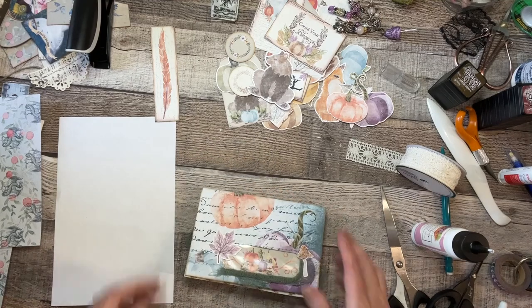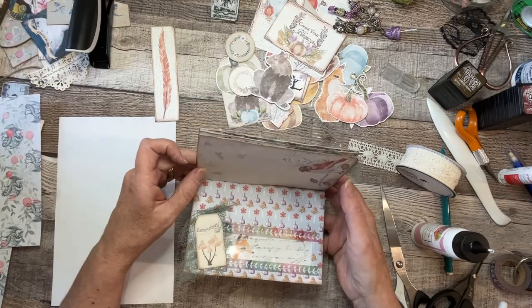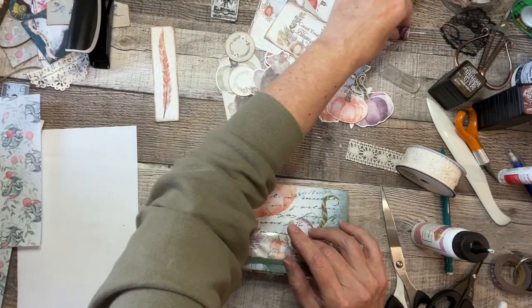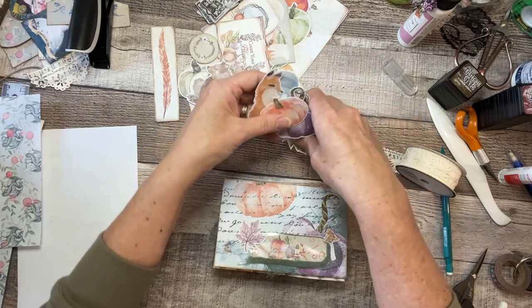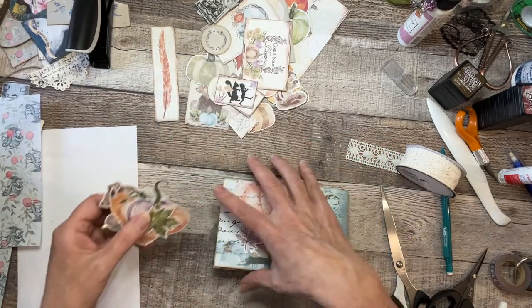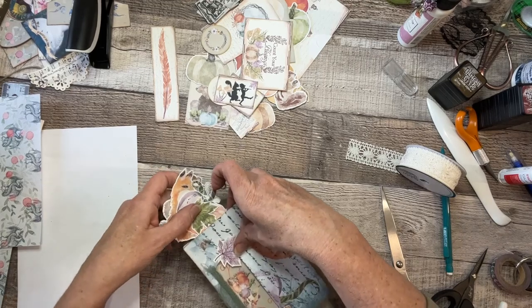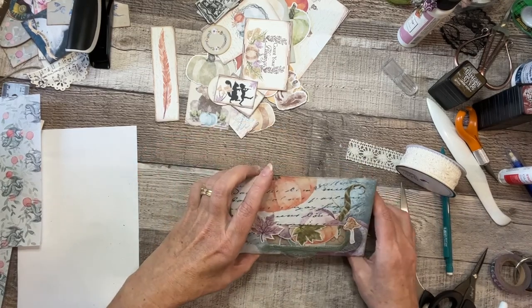So now look at what we have here — this cute little thing! But wait, we're not done yet. Now we get to fill it with fun things. Since I have so many fussy cuts, I'm going to fill these pockets with fun fussy cuts — the pumpkins and the animals are going to go in here. The fun thing about this too is that you can see through the window — oh, I've got fun stuff through the window!